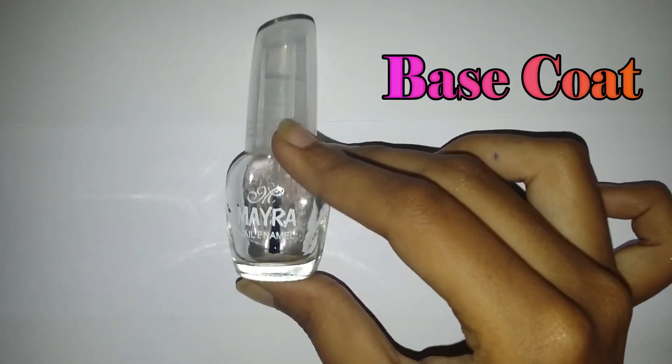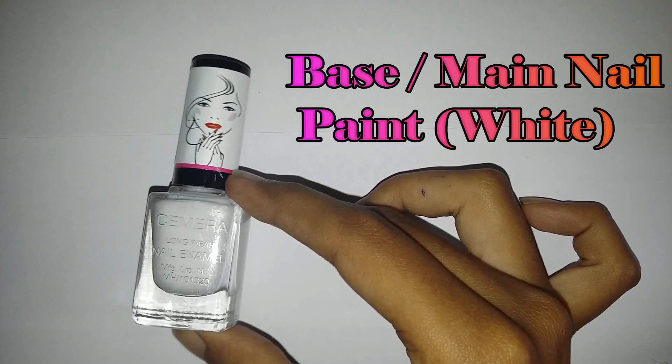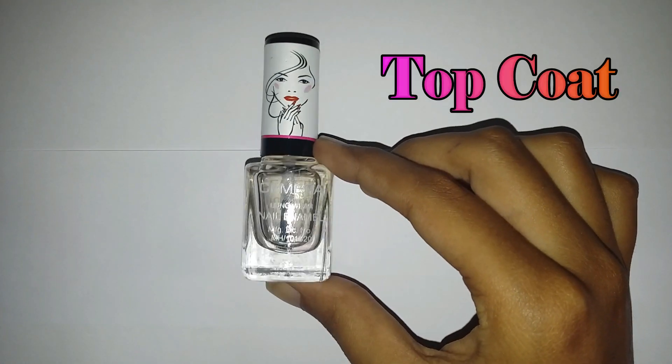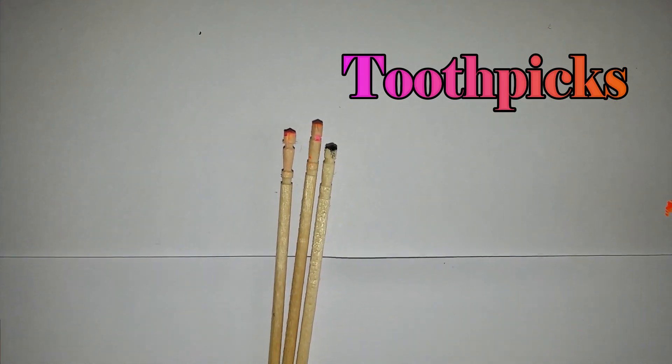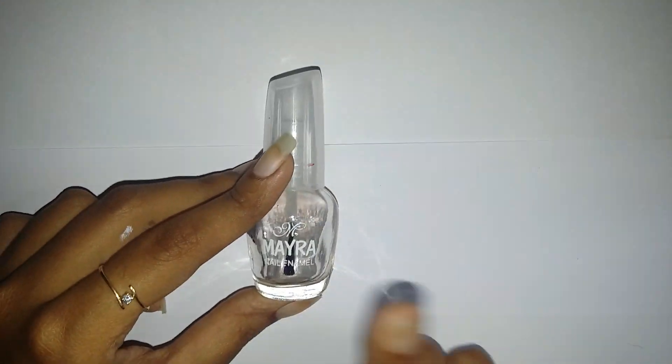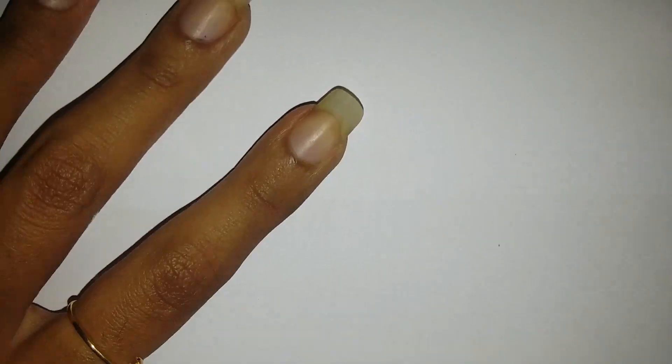For this nail design you will require a base coat, a base or main nail paint — I've taken white — three different colored nail polishes, a topcoat, and a few toothpicks.